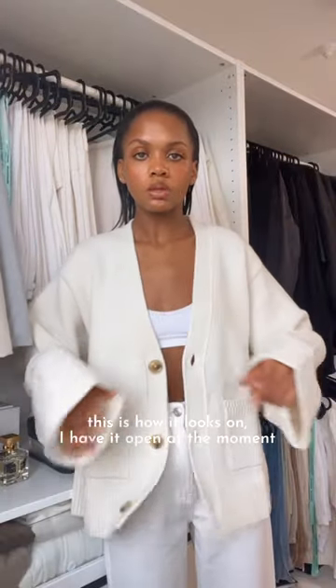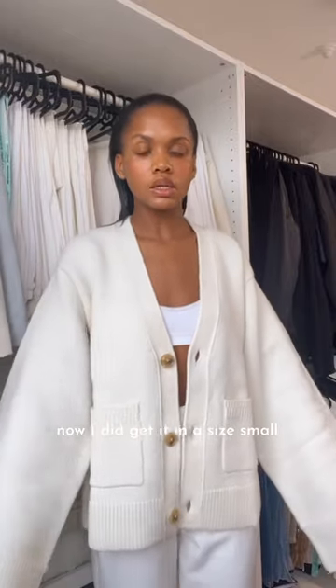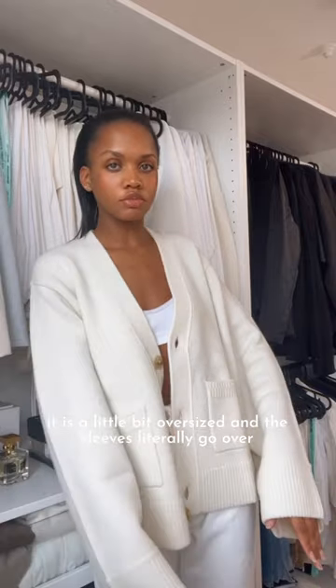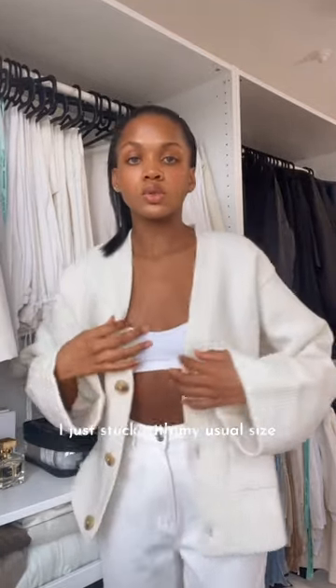I'm going to try it on for you guys to see. This is how it looks on — I have it open at the moment because I do prefer it when it's open. I got it in a size small. It is a little bit oversized and the sleeves literally go over my hand. I really love that though, so I don't mind. I'm usually a size small, so it's not like I sized up — I just stuck with my usual size.